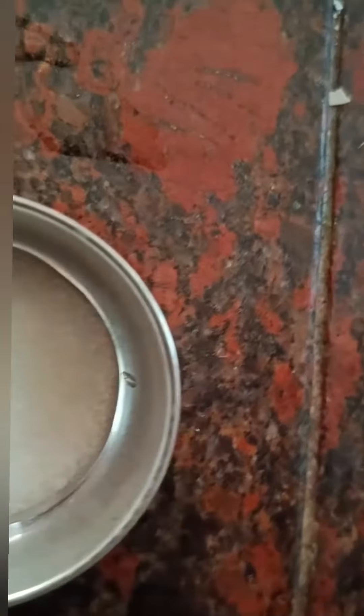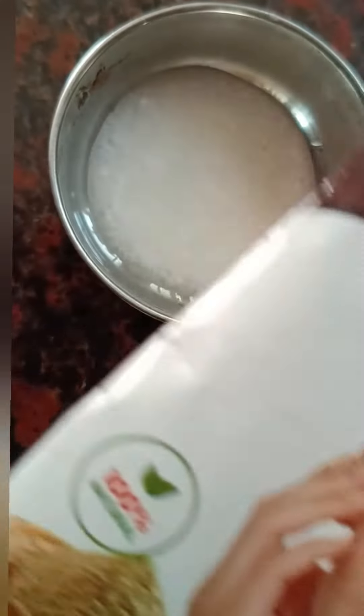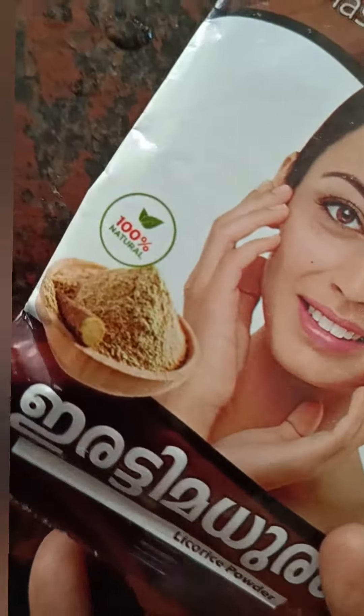We have to do the same thing. We have to mix it with a licorice powder.